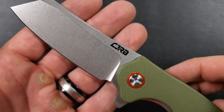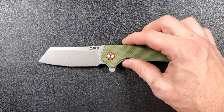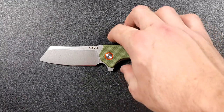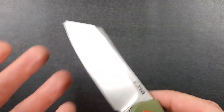Let's talk about the anatomy. What we have is a beautifully tumbled D2 cleaver-style blade with some belly. I love this blade shape — it's a very, very nice looking blade. They did a great job with it. It comes nice and thin down to the edge. Really, really great. I love the look of it.